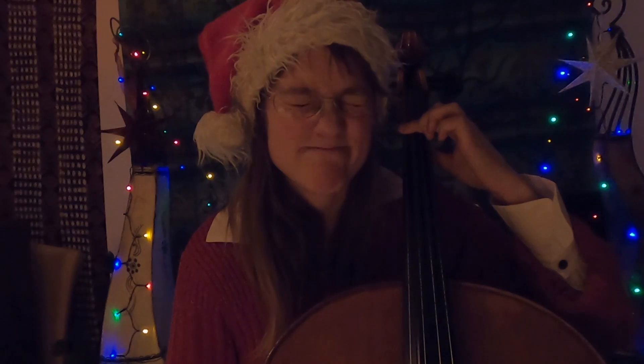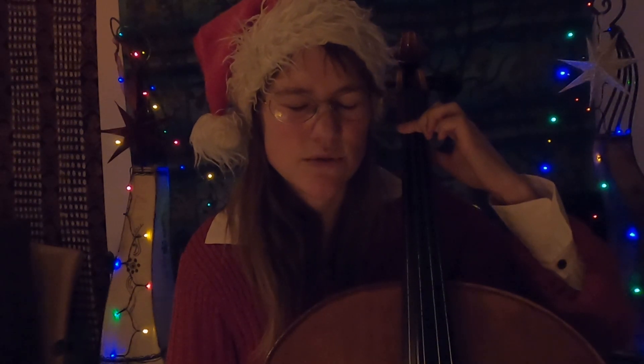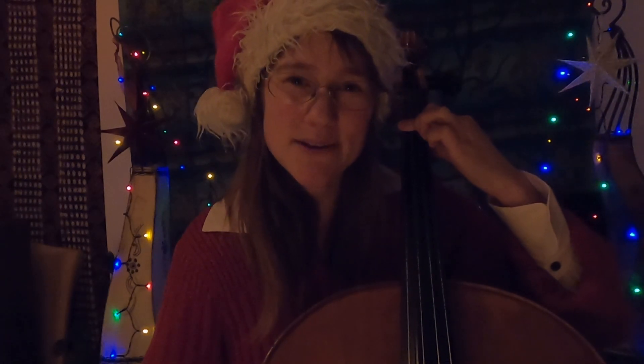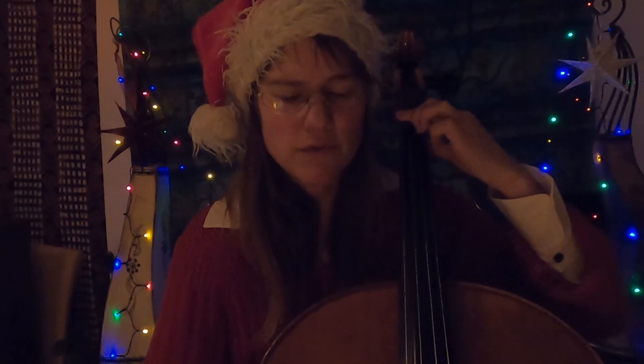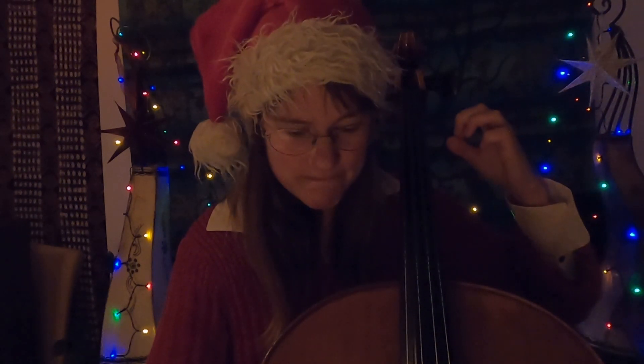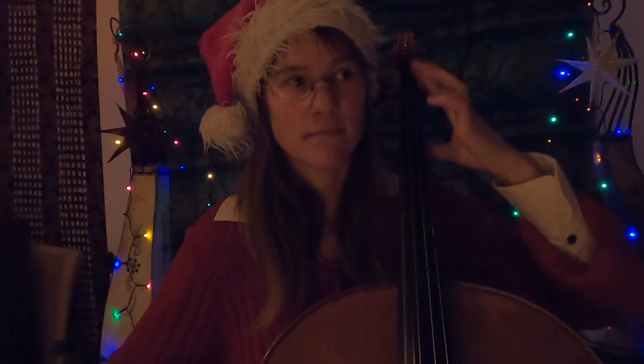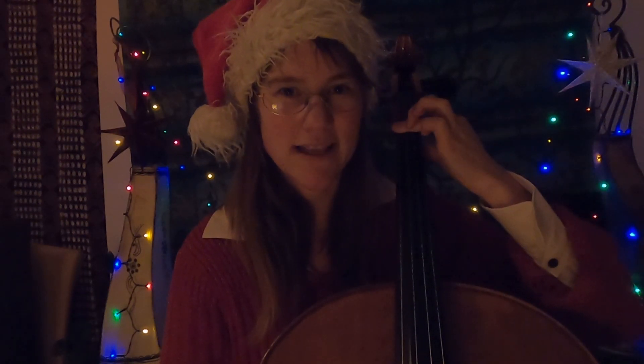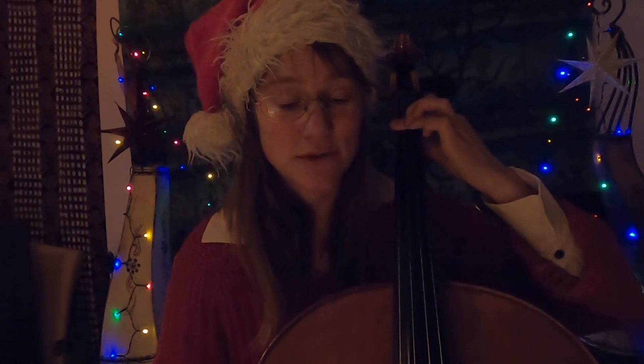I'd say the easiest way to get into this is to every time come from the open strings. Don't adjust too much all the time, because then you just get used to adjusting yourself. But if you go from the open strings and instead get used to how it feels to press them down and hit them on the first try, that's a lot more useful in the long run.